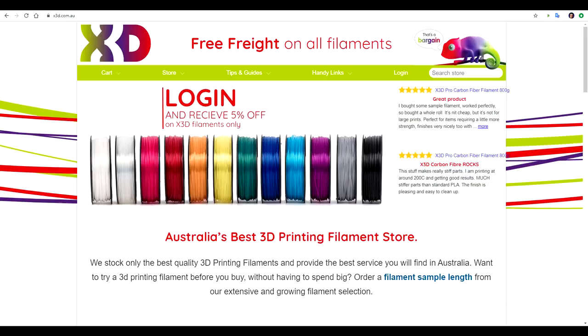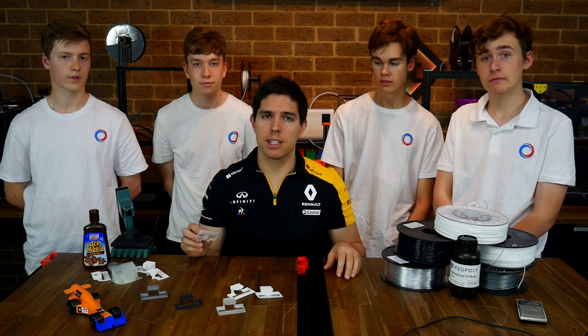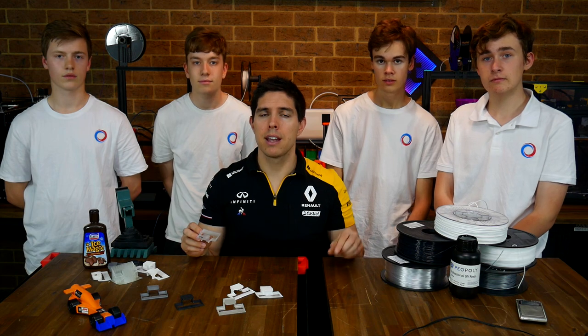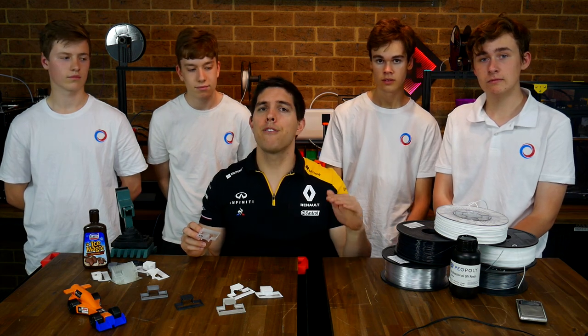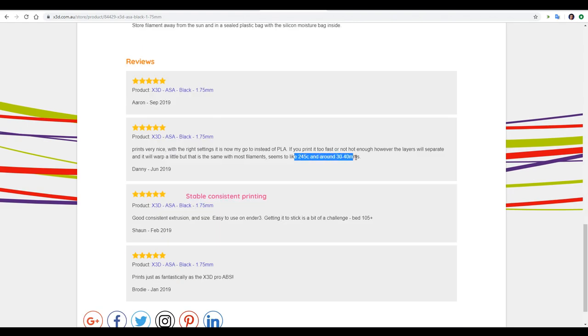All of these filaments are available on the X3D website. Most are X3D Pro branded and there's also a FormFutura one. When printing them I tried to keep consistent specs: the same layer height of 0.16mm, three shells, three on the bottom, four on the top. I varied the speed and temperature as per the directions on the site as well as feedback from customers.